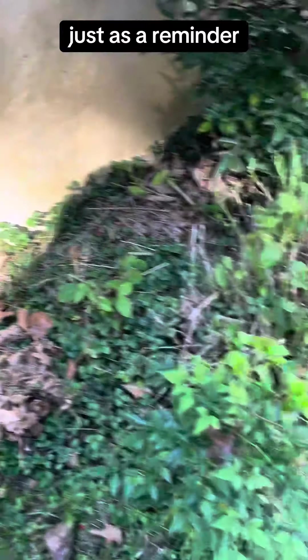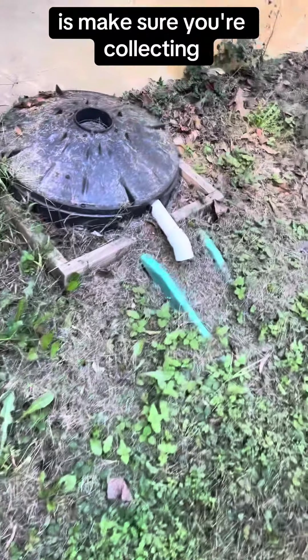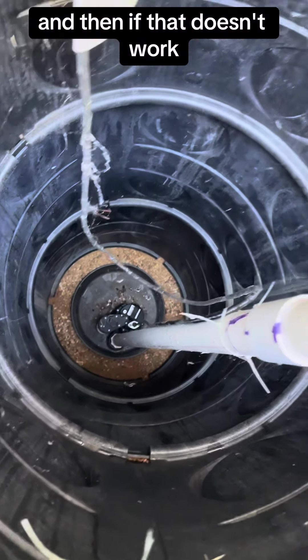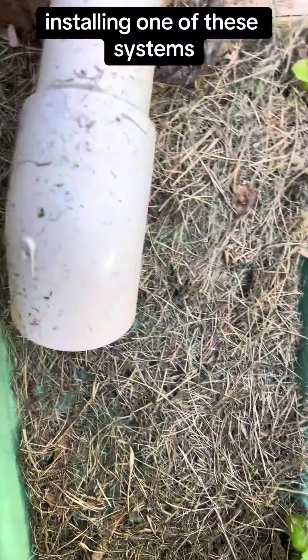Just as a reminder, the first thing you do is make sure you're collecting all the water off the roof with a good gutter system, and then you're sloping the soil going away from the house, and then if that doesn't work, you can look at installing one of these systems.